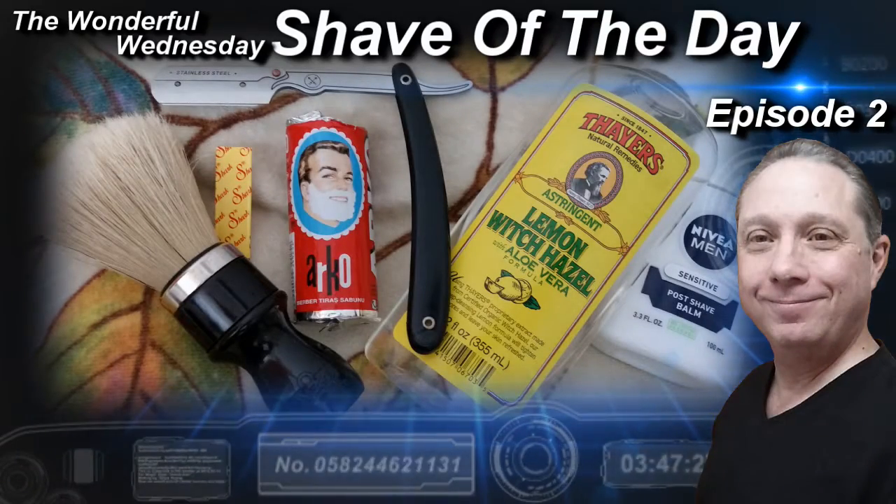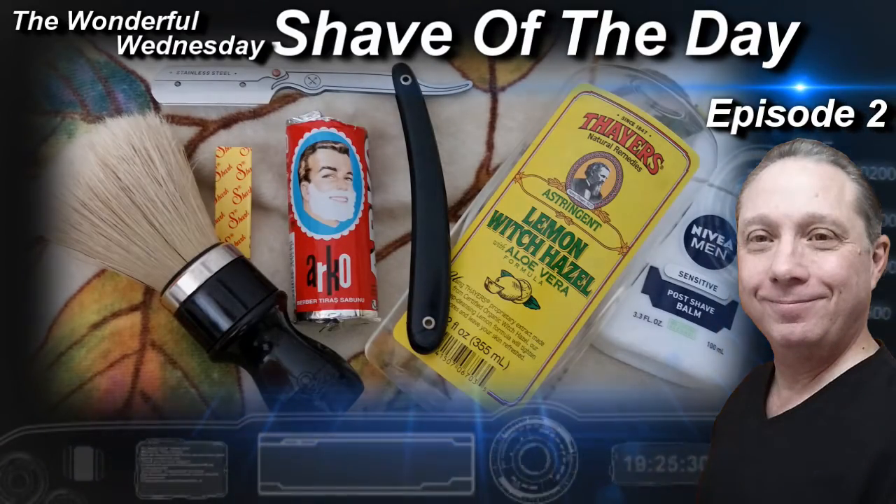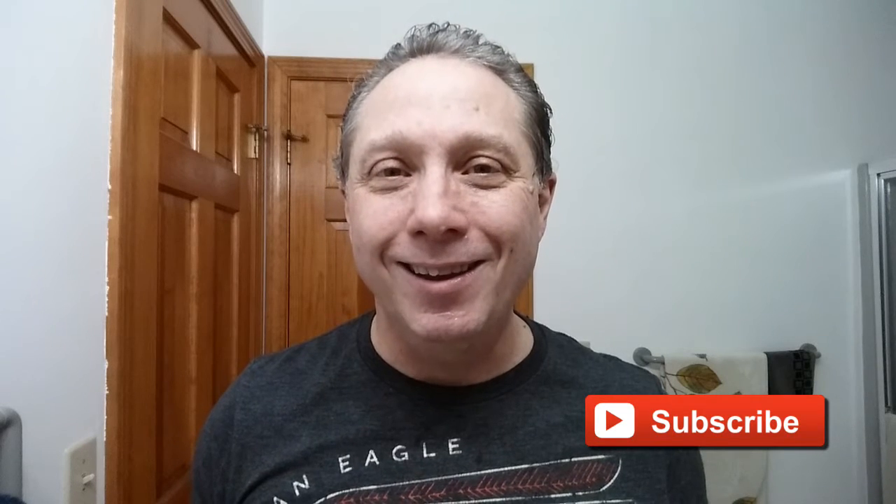Welcome to the wonderful Wednesday Shave of the Day, Episode 2. Hey, Eric here with Adventures in Wet Shaving. If this is your first time here and you're interested in straight razor wet shaving, go ahead and hit that subscribe button so you won't miss a thing. Tonight we are doing something a little different, but in the description you will have a link to see Episode 1 and see how this shave began.